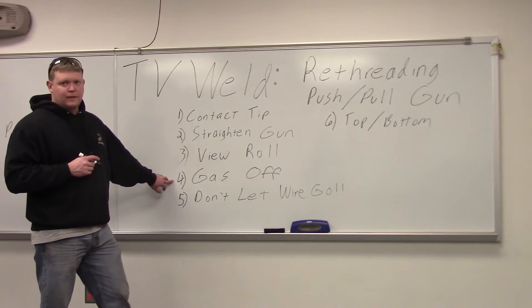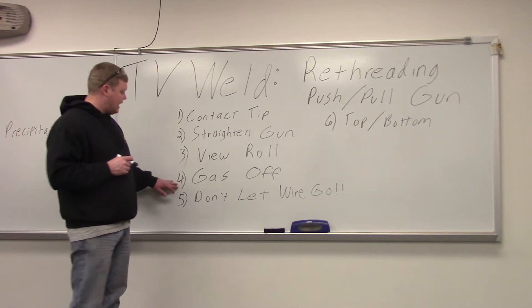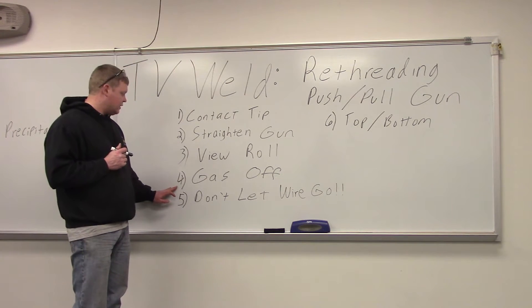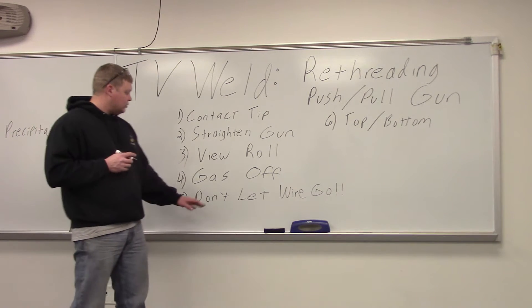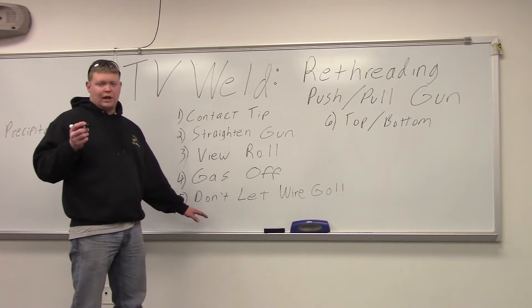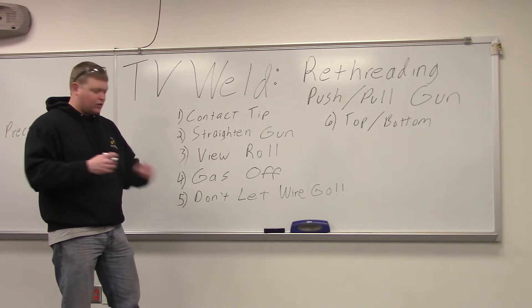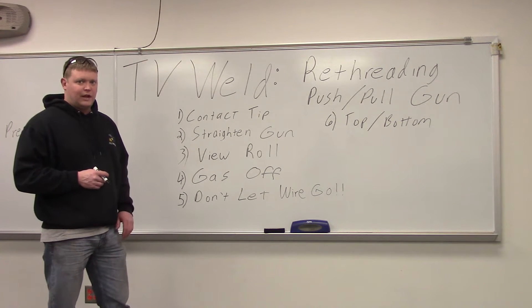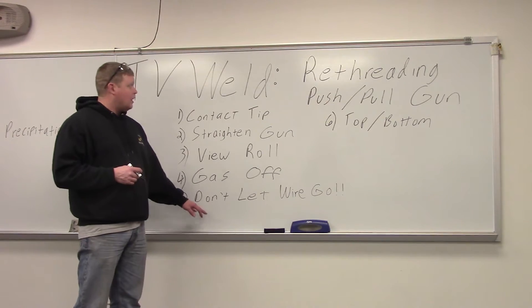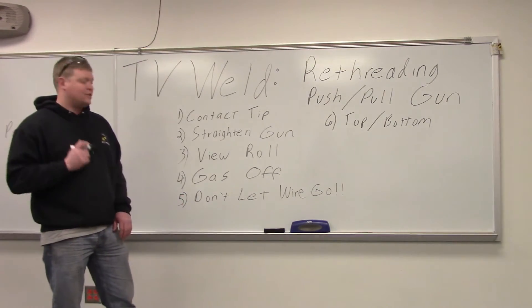Because the gun is so long, you want to turn your gas off so you're not hissing money into the air with argon. And don't let the wire go — I'll show you a clip of what happens when that happens. It just goes all over the place. You can ruin an entire roll of wire in about two seconds.